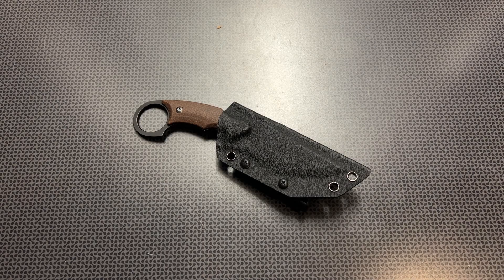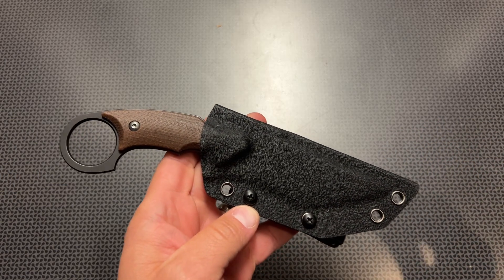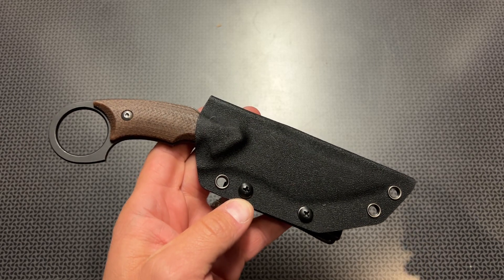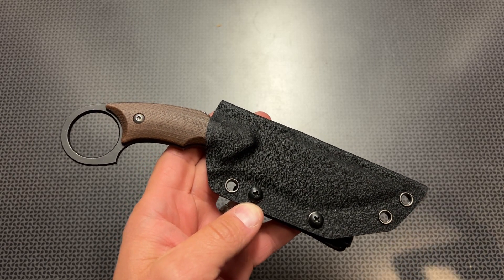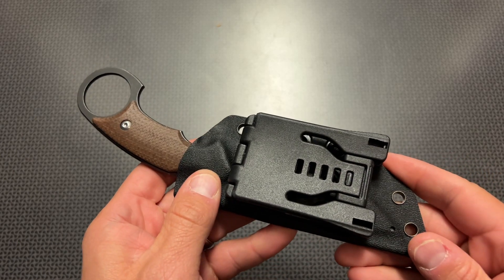Back today with a very interesting fixed blade knife and ring dagger from Cancun. This is the brand new C1117, and it features a D2 steel blade with a stonewashed matte finish and a micarta handle with a very nice kydex sheath.